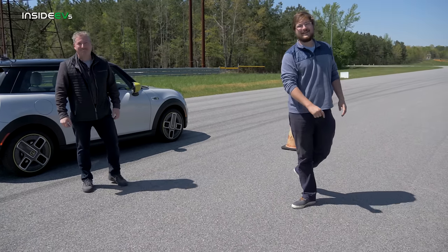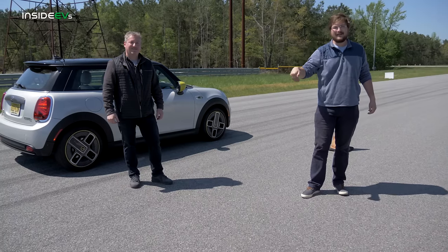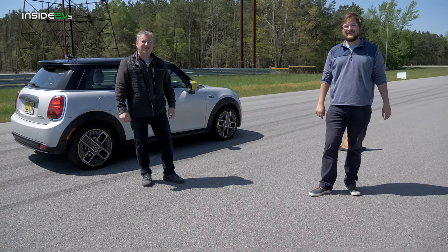Thanks for watching Inside EVs. If you want to see more drag races, car reviews, et cetera, click the subscribe button down below, and we'll catch you on the next episode.